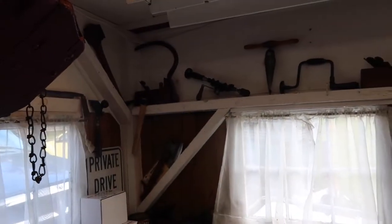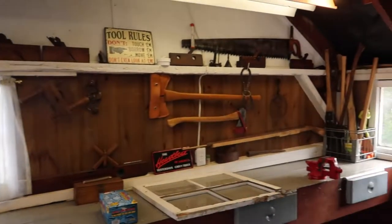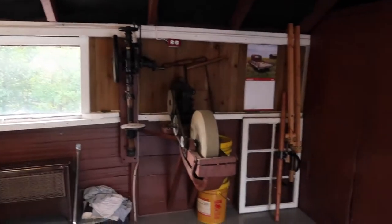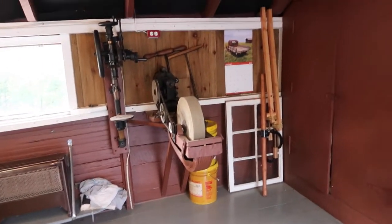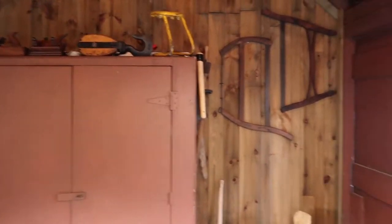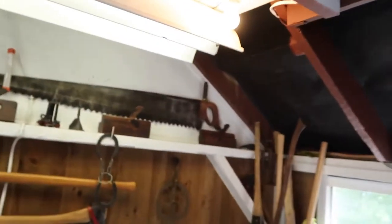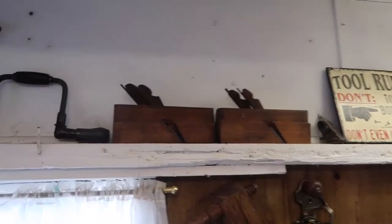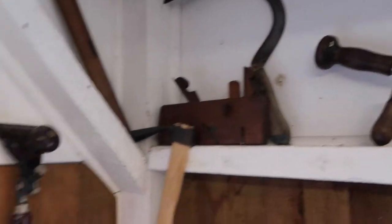Alright, so this is my workshop. I don't think I have ever shown you guys my workshop before. This is where I work on all of my whatever's that need to be fixed — everything on the homestead here. We have lots of antique tools because I love using antique tools. You can see some of them up here — a bunch of wood planes, just all kinds of neat stuff. We can go through this if you guys have any interest and I can show you everything.